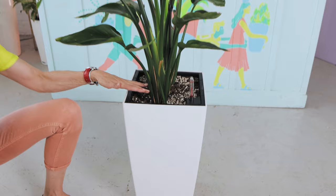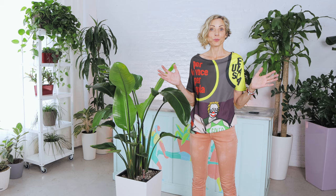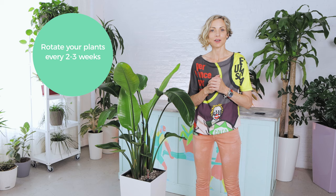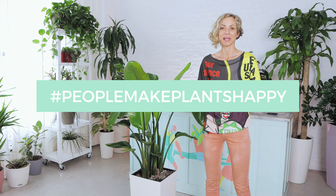So once you fill up the soil, you can just straighten up each stalk and push the soil around it. I hope this was helpful. And again, guys, don't forget to rotate your plants at least once every two to three weeks and keep the soil up to a needed level — you do not want the soil to be way too low. Thank you for watching. Please don't forget to subscribe to our channel so you don't miss any important information that will help you keep your plants happy and healthy. Take care of yourself, take care of your plants. Remember, people make plants happy. Thank you, have a great day.